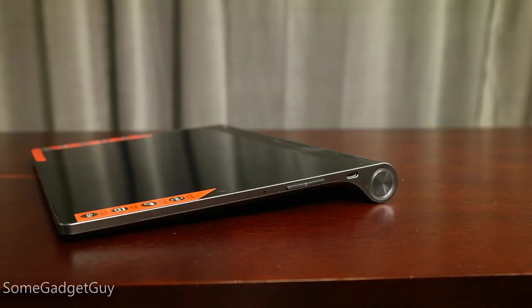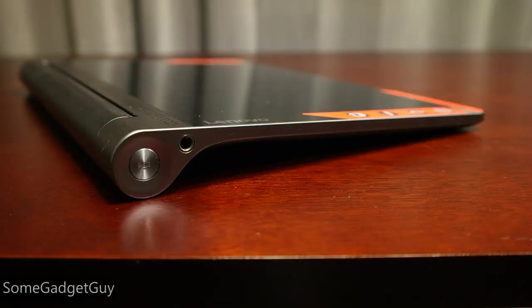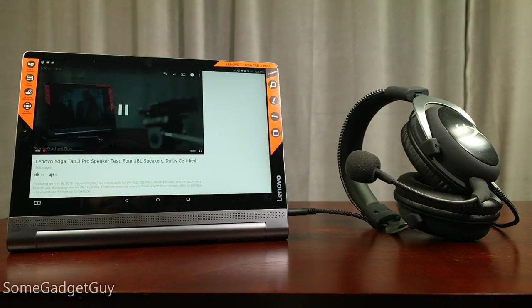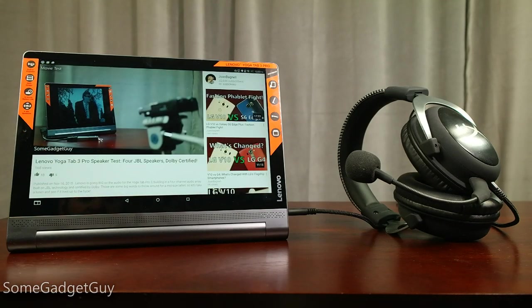The left side of the tablet has the power button, microUSB port, microphone, and the volume rocker. The right side has the projector toggle switch and the headphone jack. I was very surprised by headphone playback quality — it's upper-mid-pack, especially compared to some recent smartphones we've tested like the LG V10. The best surprise of all is that the audio input from that headphone jack is surprisingly clean. It's a great little piece of hardware for video calls and audio chat, especially when using a headset.